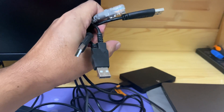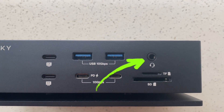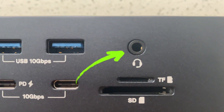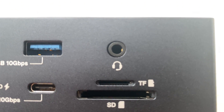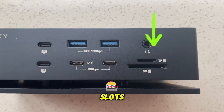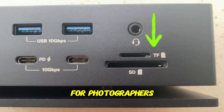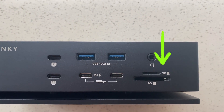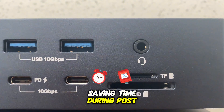Let's dive deeper into all the ports. Audio jack: whether you are editing audio, listening to music, or participating in a video call, this convenient 3.5mm audio jack allows you to easily connect your headphones or external speakers for clear sound output, eliminating the need for an adapter. TF and SD card slots: these dual card slots for both microSD and standard SD cards are a dream for photographers, videographers, and creatives. You can instantly transfer high-resolution photos, videos, and files at high speed.